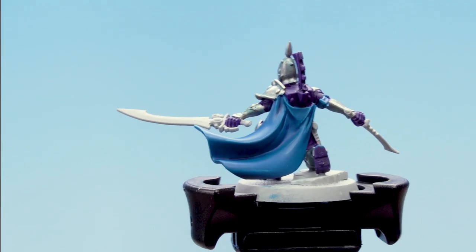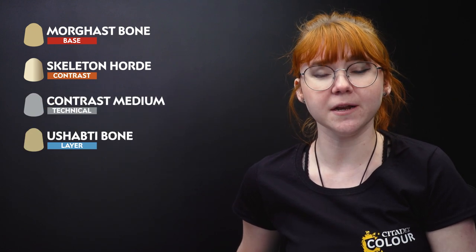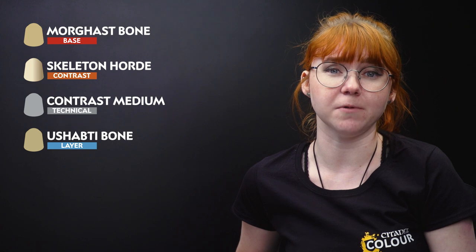That highlight done, the blue is now complete. Moving on to the cream — we're going to base coat using Morgas Bone, then use Skeleton Horde thinned down with Contrast Medium, then layer up using Shabti Bone, and then finally an edge highlight with Screaming Skull.